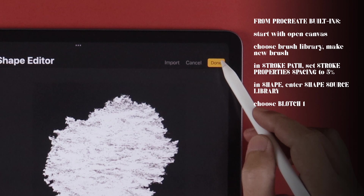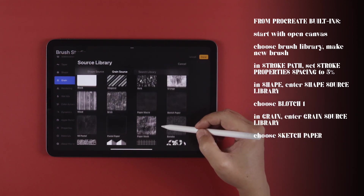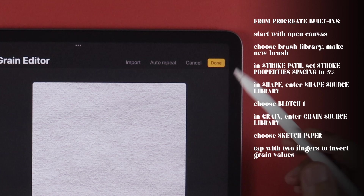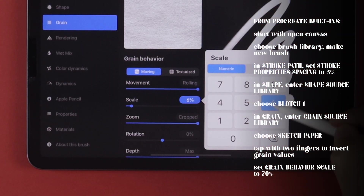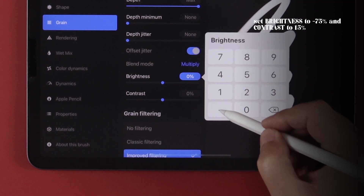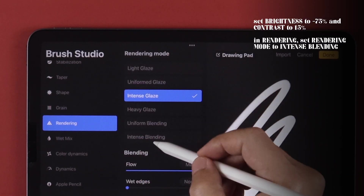Tap Done twice to save the selection. In Grain, go to the Grain Source library and from the selections, choose Sketch Paper. Before exiting, tap on the canvas with two fingers to invert the grain, then tap Done. Under Grain Behavior, set Scale to 60%. Down here, set Brightness to negative 75%, and Contrast to 15%. In Rendering, set rendering mode to Intense Blending.